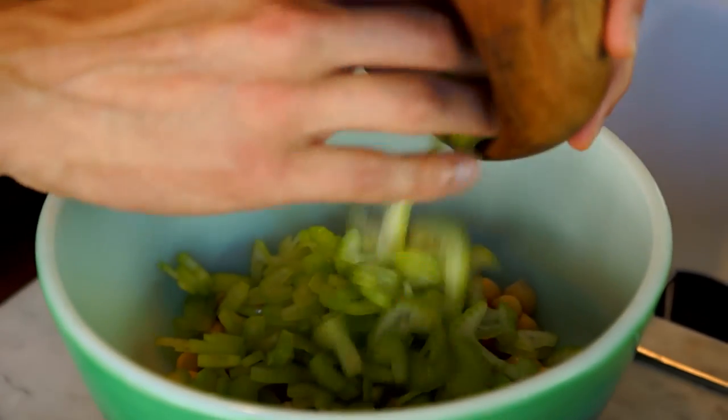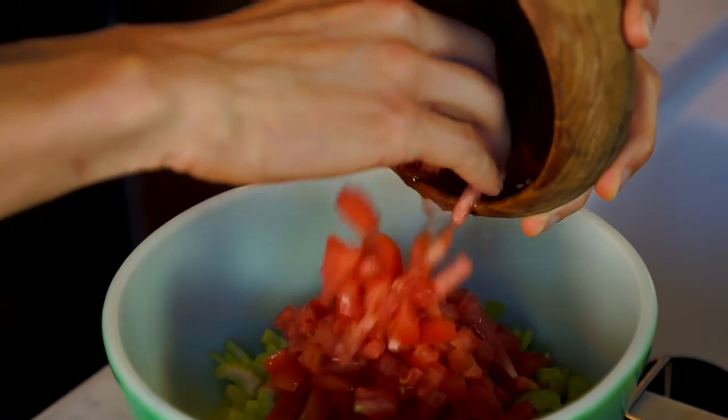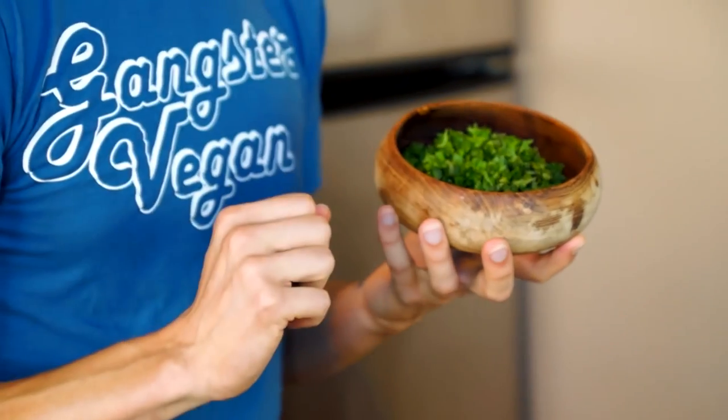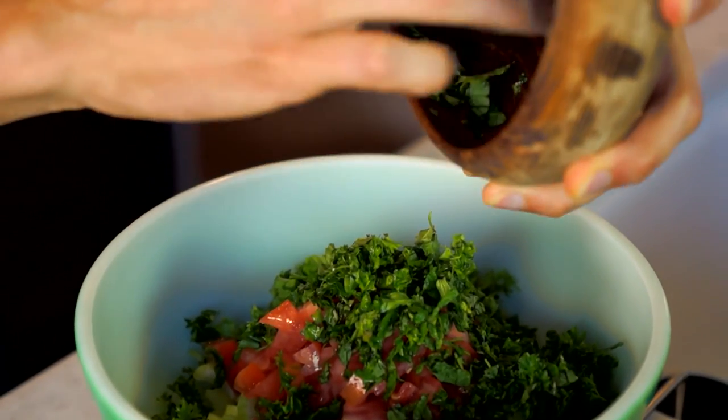Next up, I have three diced stalks of organic celery. Any Greek salad worth its salt has got to have some fresh diced tomato, so here we've got one medium-sized, fresh, ripe, juicy tomato. This recipe is going to take you about 15 minutes from start to finish with all the chopping and prep if you're a medium to fast chopper. We have three tablespoons of minced fresh parsley and two and a half tablespoons of minced fresh mint. If you're using dried herbs, add about half as much since dried herbs are much more potent.